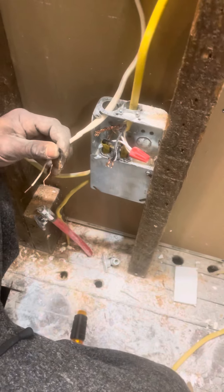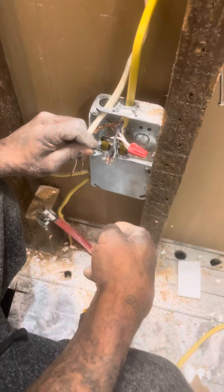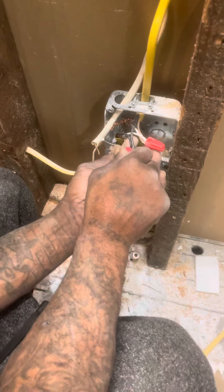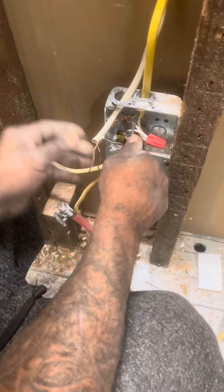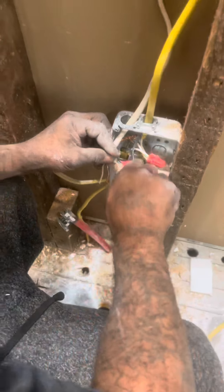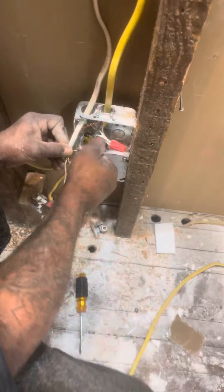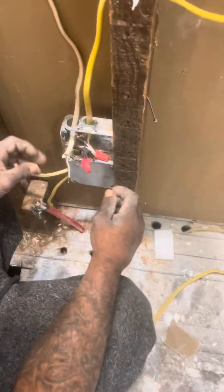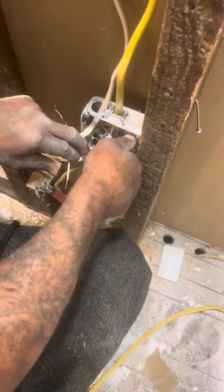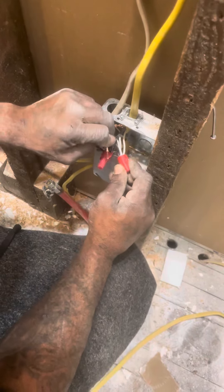All the powers, where they're going, are off of this box. Now I am reconnecting all of them together with the red wire nut. Now we're going to do the neutral — always the white is the neutral.